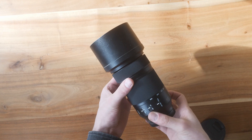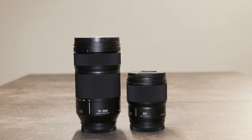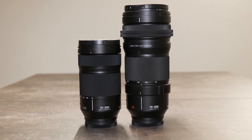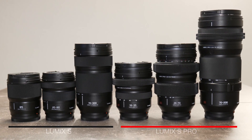This is the lens with the lens hood. The lens is bigger than the 20-60 kit lens and the new 85mm prime, but it's a lot smaller than the 70-200 f/2.8, and it's barely the same size as the 24-70.